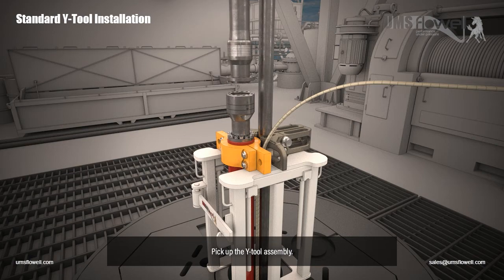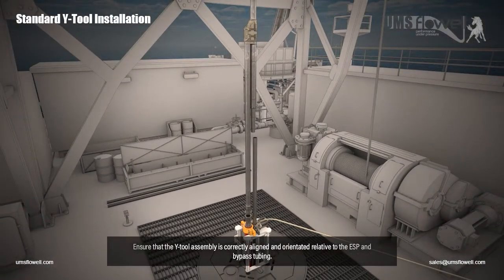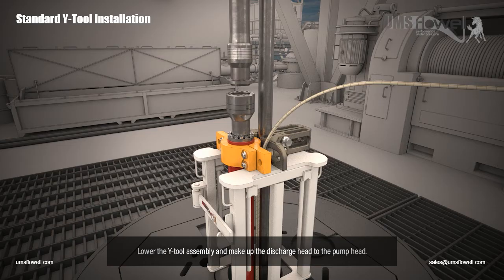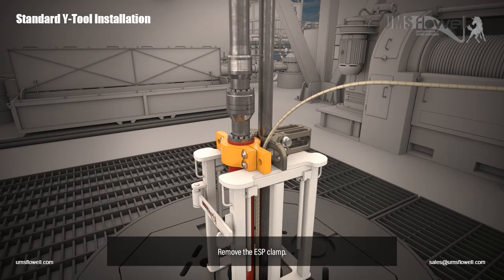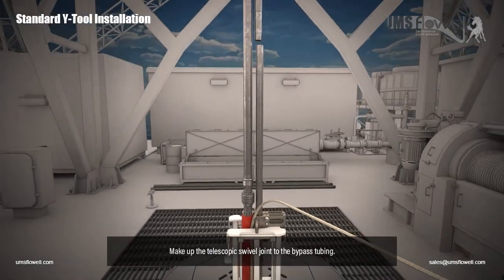Pick up the Y-tool assembly. Ensure that the Y-tool assembly is correctly aligned and orientated relative to the ESP and bypass tubing. Lower the Y-tool assembly and make up the discharge head to the pump head. Remove the ESP clamp. Make up the telescopic swivel joint to the bypass tubing.